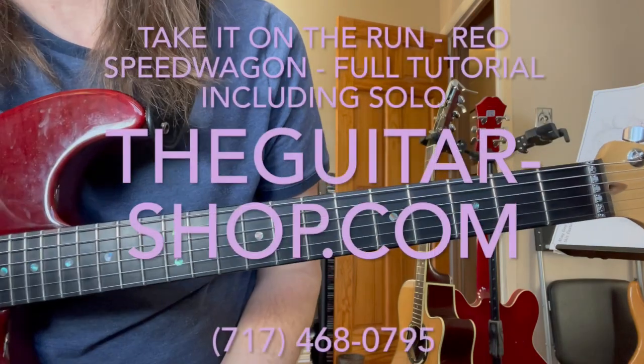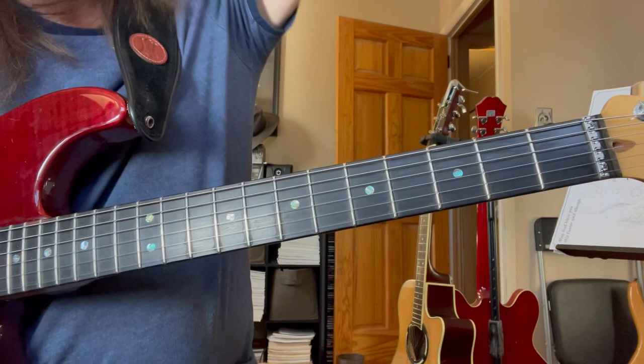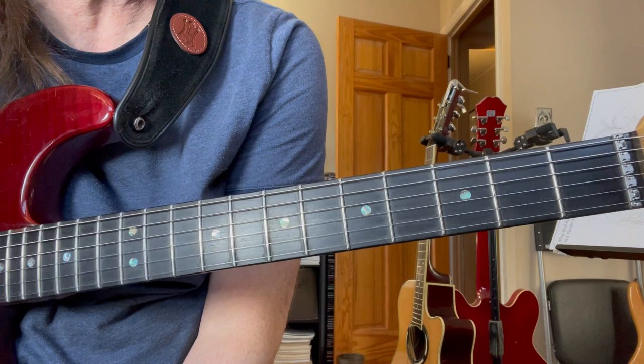Hey guys, good morning. Today we're going to hit this REO Speedwagon tune, 'Take It On The Run.' I think you'll have a lot of success with this. This is not a hard song at all, but a great rock tune. If you guys are out there still in the trenches doing your gigs, this is one that you could still get some mileage out of if you do it right.